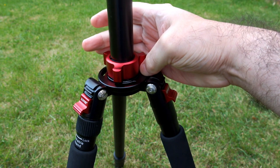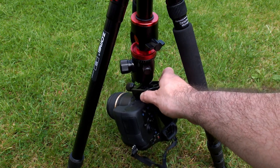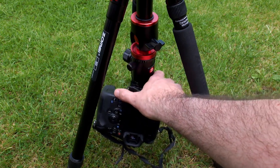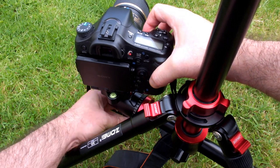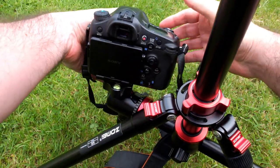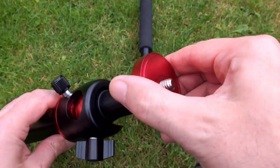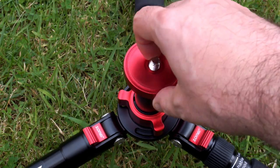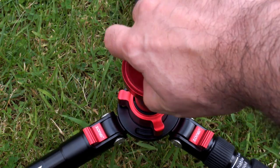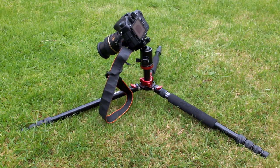We'll unscrew the center column and pull that out. You can reverse it to give you a lower angle — particularly useful for low-down shots and macro work. You can also bring out the second column and put it off at an angle, which gives you more flexibility with the types of shot you can get. It's also useful if you're overhanging something like a desk or table where you need to get further than the central column allows. I'll now unscrew the base and fit it to the short column if you need to get down really low — there's your ultra-low shots, rather than reversing the camera around.